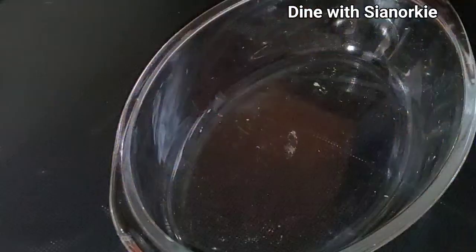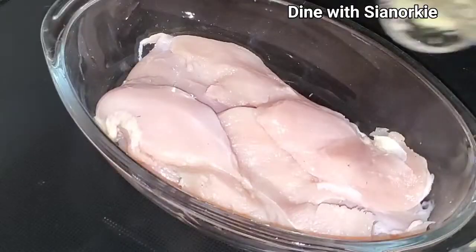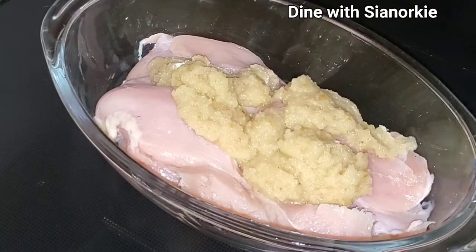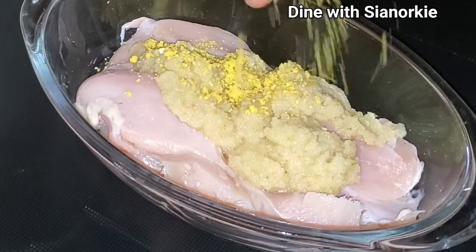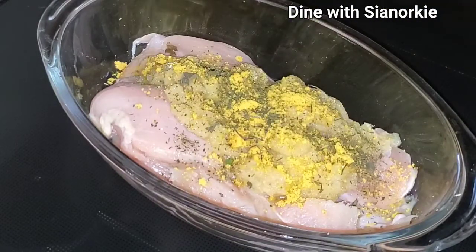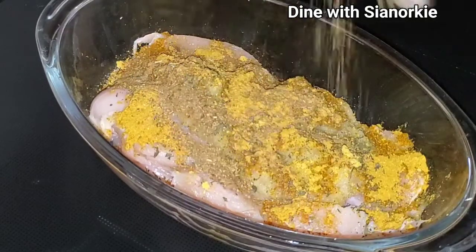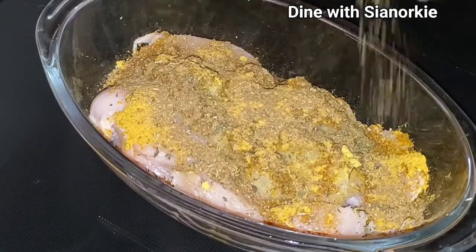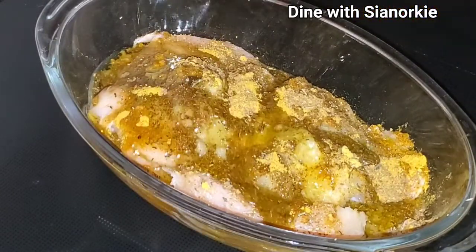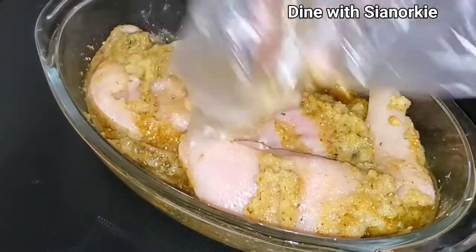I have with me here my thinly sliced chicken breasts, and to that I'm adding some blended ginger garlic, onion, and pepper — this was what I used for my soup in the previous video. I'm adding some seasoning cube, dried mixed herbs, turmeric and ginger powder, cumin, coriander, and fennel seeds powder.